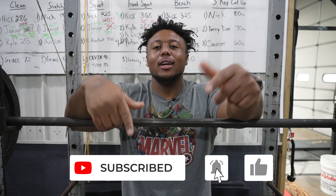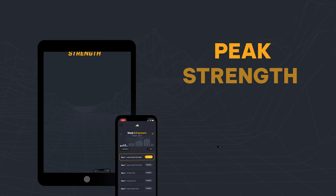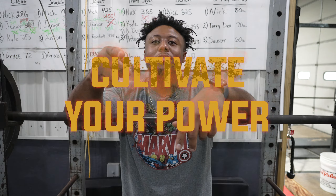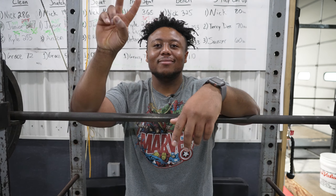If you want more content like this, remember to like, subscribe, and follow our Peak Strength app at peakstrength.app. And remember freaks, if you want to become a champion, you always have to cultivate your power. Peace.